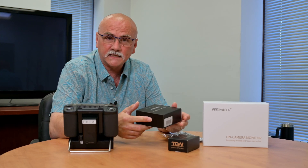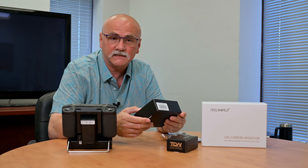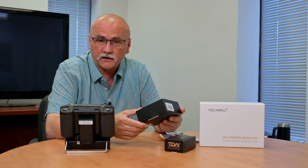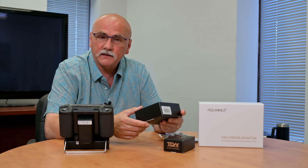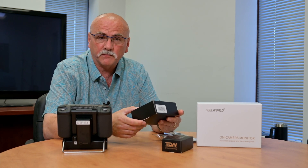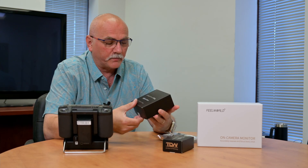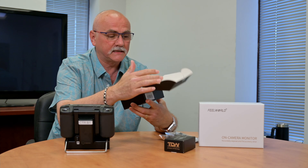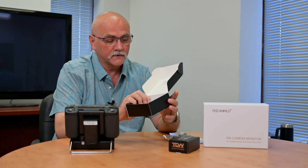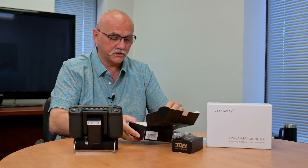I have to commend Thor's Drone World on the incredibly fast shipping speed. They are located overseas and I had ordered it on a Friday and it was in my hands Tuesday morning. Very impressive for the distance it had to travel, considering we're living in a world where everybody's ordering online and shipping delays are a common thing. First thing you'll notice when you open up the packaging is that they actually take care — everything's wrapped very nicely with stickers.